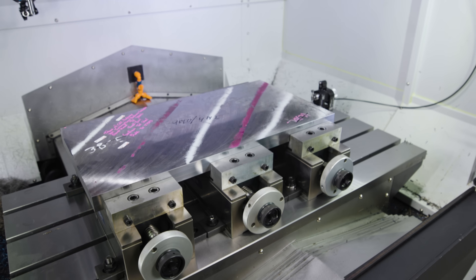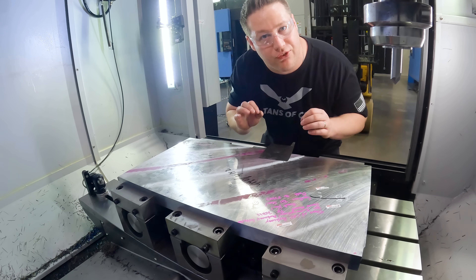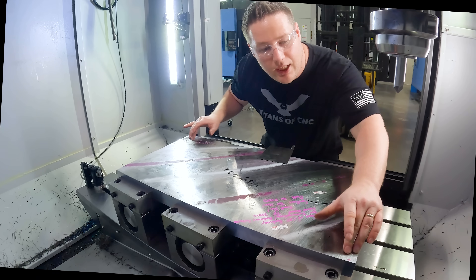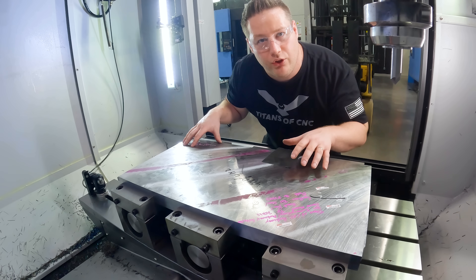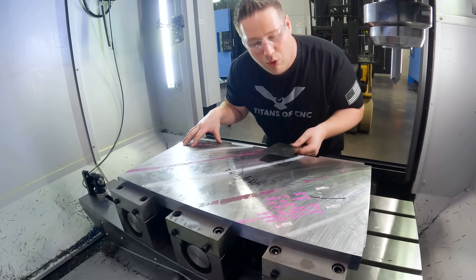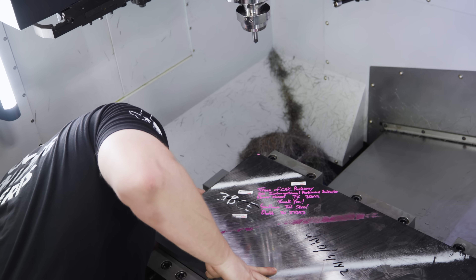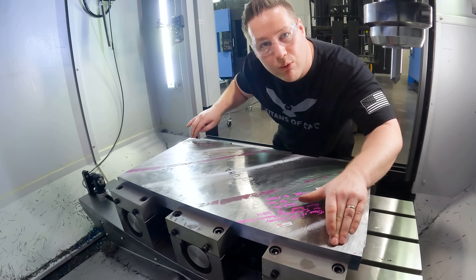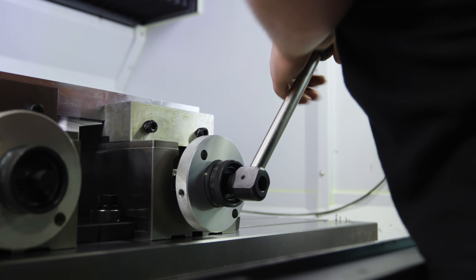Since this material was cut out of plate stock, it's been blancher ground, which means it's parallel on the top and bottom but it's not flat. As you can see, pushing on both ends of the vises we're getting some rock. So at the high spot where it's not touching the bottom of the vise, we're going to insert some shim stock. Now with the shim inserted, there's no more rock in the material, so we're going to clamp the vises and start this second operation.